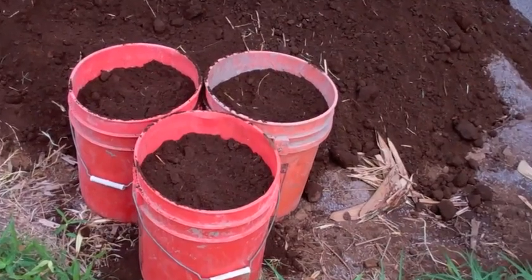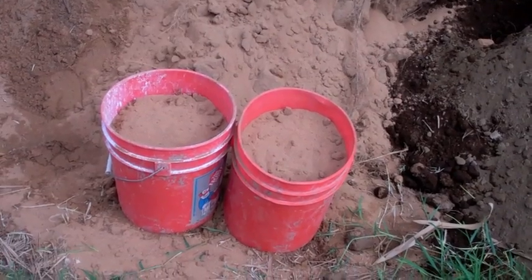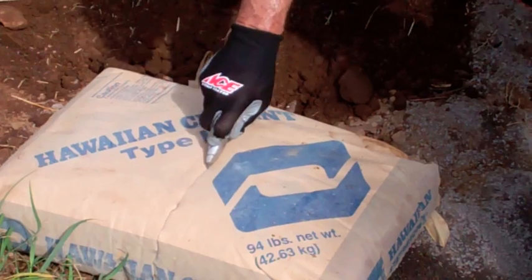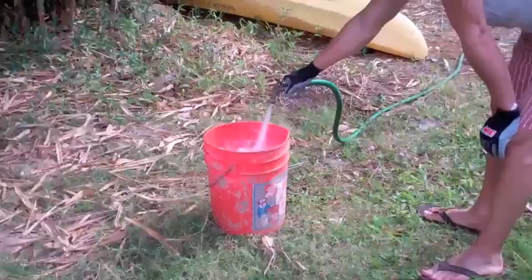To keep proportions accurate, we use five-gallon buckets for measuring. Our formula here is three buckets of soil, two buckets of sand, four buckets of small gravel, one half sack of cement, and one bucket of water.